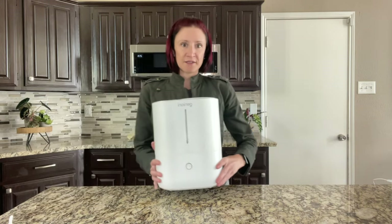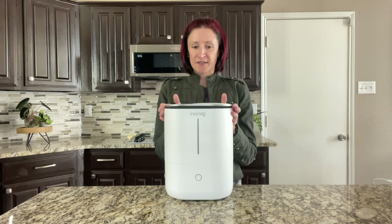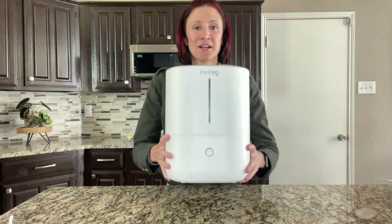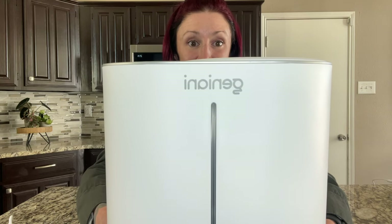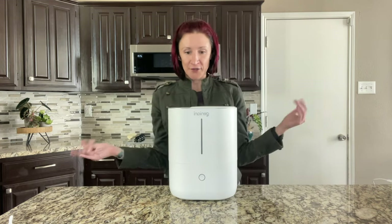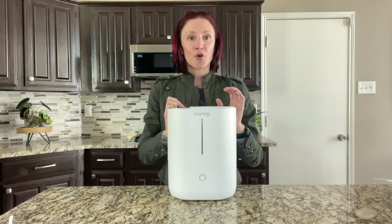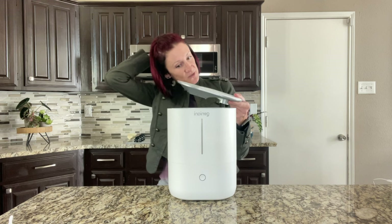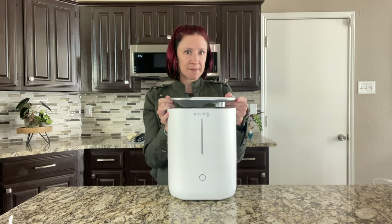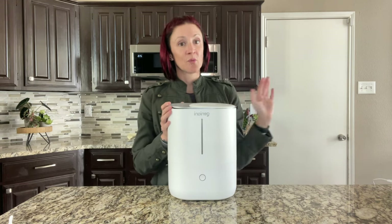Hopefully you're still sticking around. Next is the Geniani — model name Huron, G-E-N-I-A-N-I. It is a top-fill humidifier with only cool mist, and comes in white and black. This one was highly recommended by plant people in Amazon reviews, so I decided to get it. There are a lot of things I like about this one way more than the Levoit.